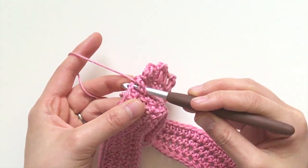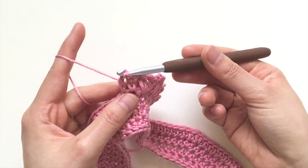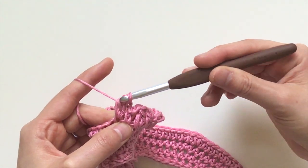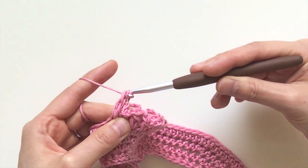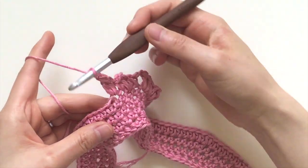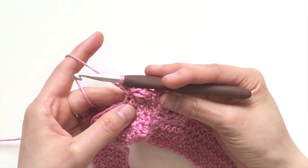From here, after the single crochet, chain two. For the cluster: yarn over, insert your hook, pull out, yarn over, go through just the first two loops. Yarn over, insert, pull out, go through the first two loops. Now that you have three loops on your hook, yarn over and pull through all three.